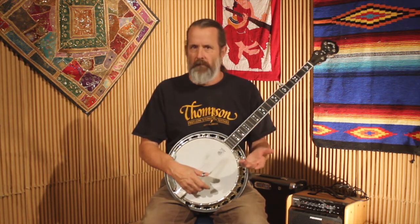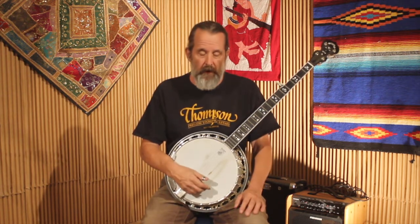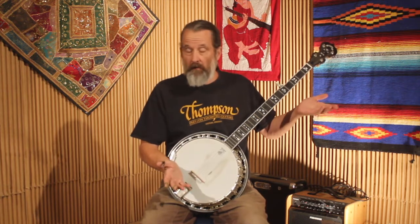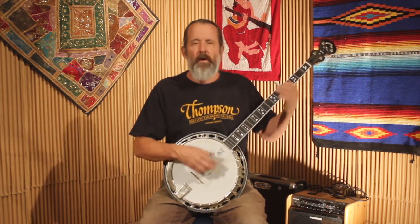Let me give an example. Let's say I'm at a jam and somebody calls out 'I Saw the Light,' and I've never played it before — maybe I don't even know the song. It's in the key of G, the song starts going around, and by the time it's my turn I've picked up what the chord changes are, so I can just roll over those chord changes holding down my chords.